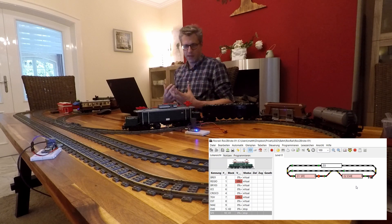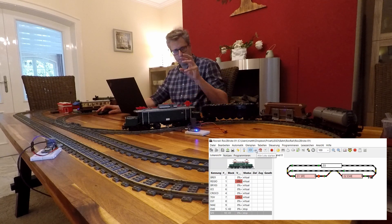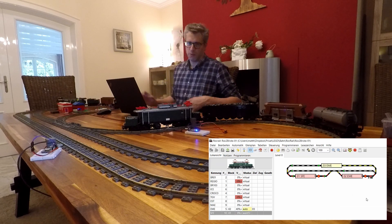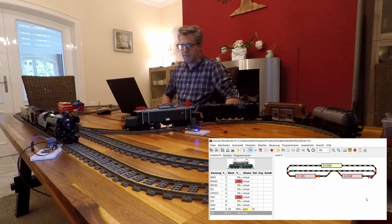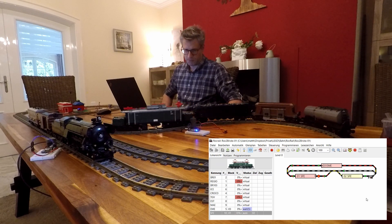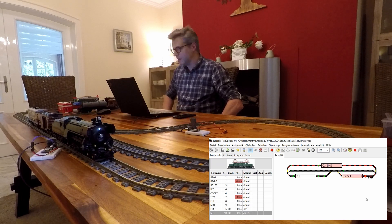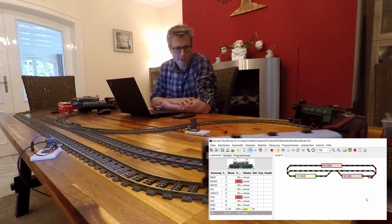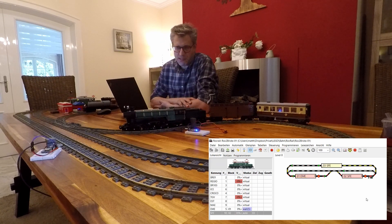So why don't we start the automatic mode, or more particularly the aquarium mode. That is a mode where the train just searches for an empty block ahead, and if it finds one it takes off and goes. In this case there can only be one block ahead of one train, so it's not really dynamic, but at least things are moving.